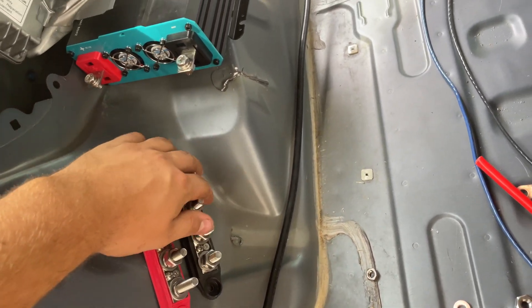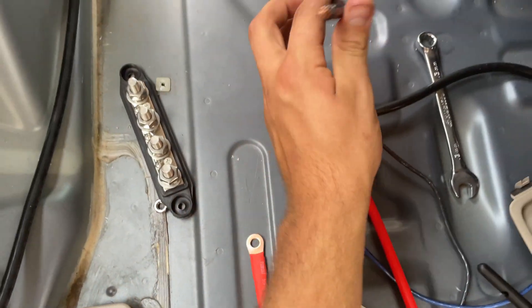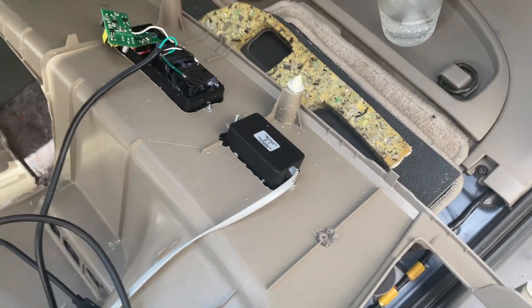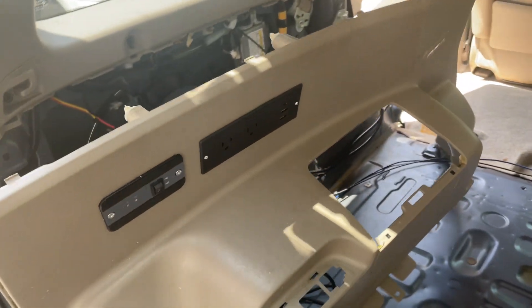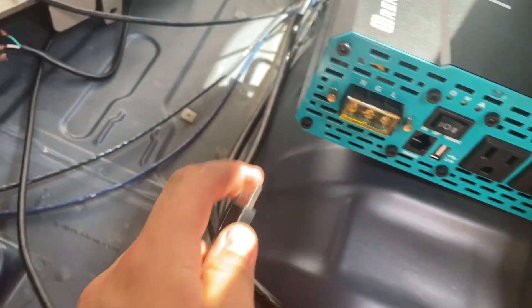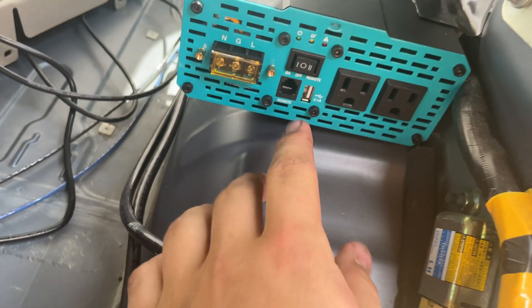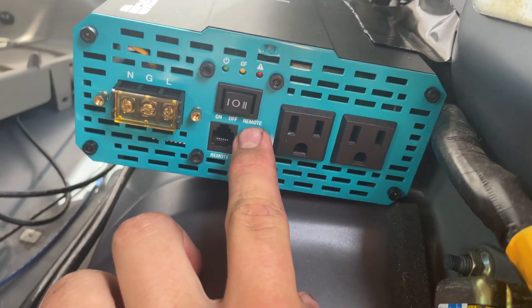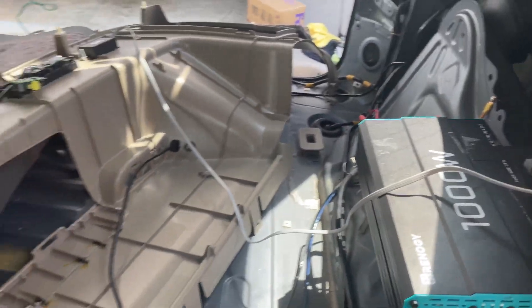The negative bus bar goes right here and connects to the inverter from there. Everything is just mounted with double-sided tape. Here's the negative battery cable that goes to the bus bar. Here's how I mounted the boxes on top — I used small nuts and bolts to secure them in place. The single USB plugs in right there, the neutral, ground, and live wires for the two outlets plug in right here, and the ethernet cable for the remote switch plugs in right there — that's where you turn it to remote. I was able to fit the extra ethernet cord up in here to keep it out of the way.